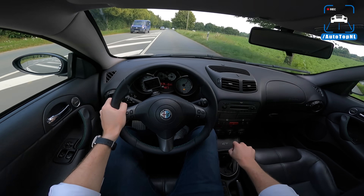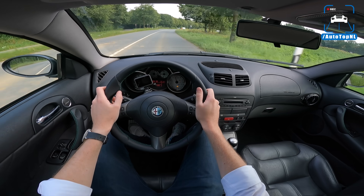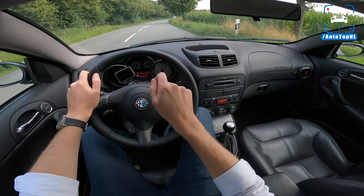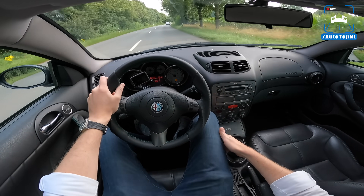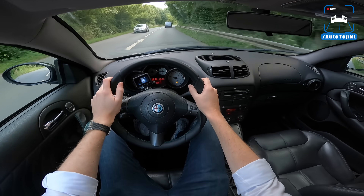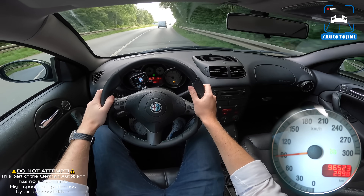It picks up really nicely. The red line has also been moved up - stock it's 7000 RPM, but this car it's 7200, 7250. So should be able to extract a little bit more from that engine as well. Now let's take it to the Autobahn and see how it feels over there.